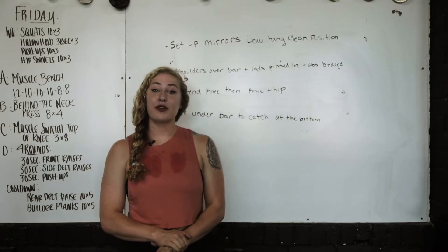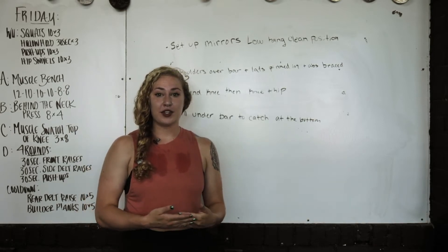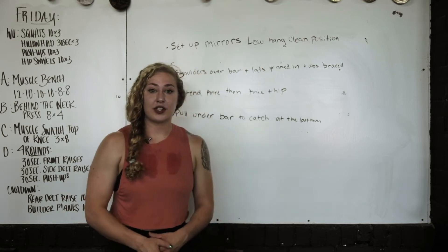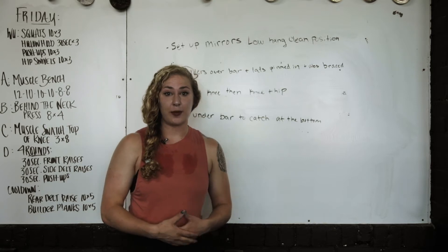We're going to talk about the clean from the mid block today. This can be used for beginner lifters who are just trying to figure out those positions, and more advanced lifters who are having trouble navigating the bar around their knees. We can use this lift to really practice that.